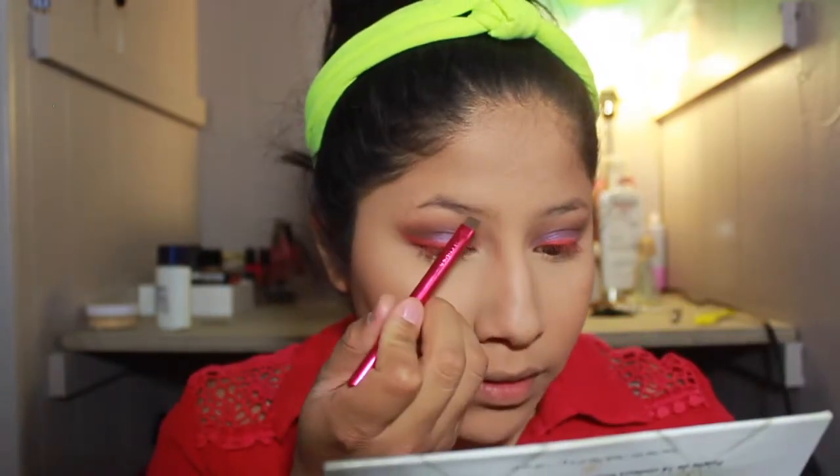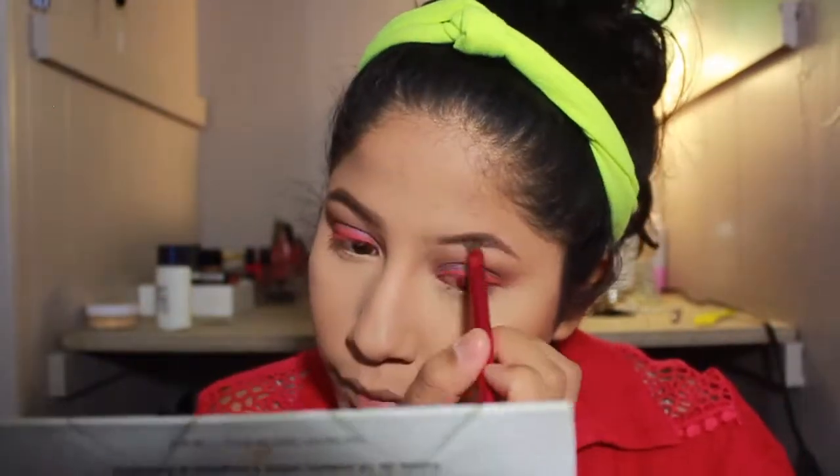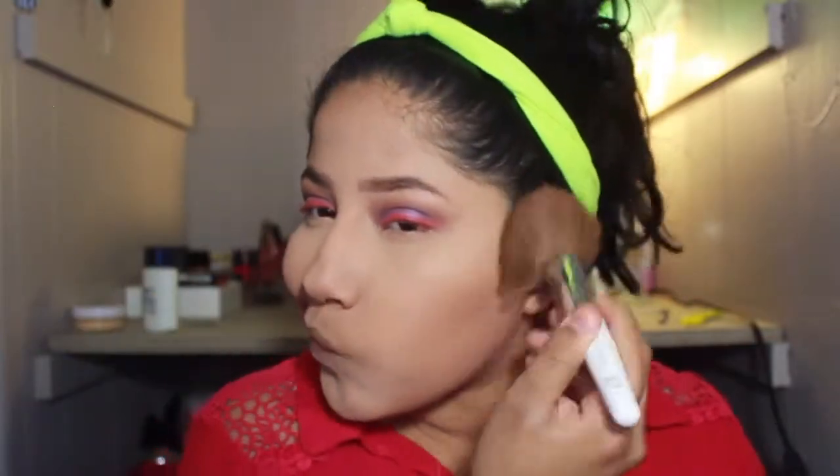Eyebrows — I've been really enjoying using powder lately. I'm going to go into the Carly Bible palette, into this dark brown shade, with a Sephora angled brush, and just start filling in my eyebrows. Then I like to take a spoolie and comb them out. I noticed it looks so dark because I didn't have my ring light on — there we go, that's better. I'm going in with a little bit more bronzer and blending that contour out a little bit.